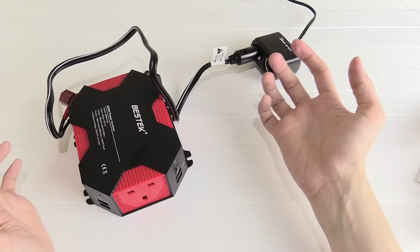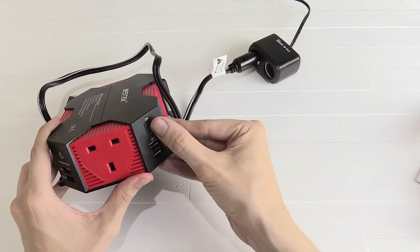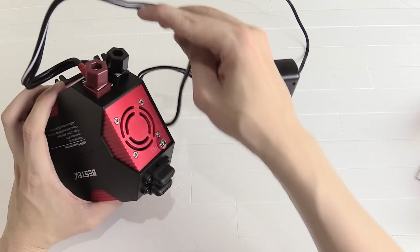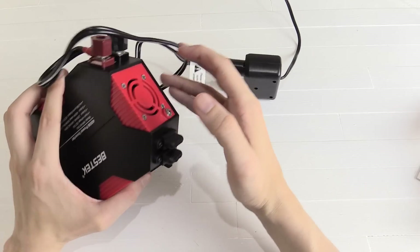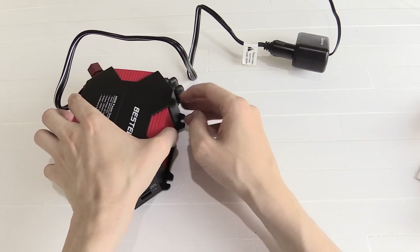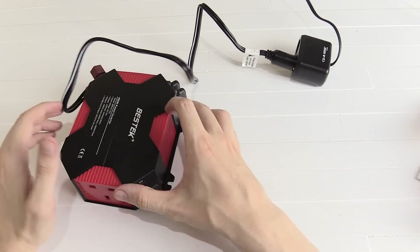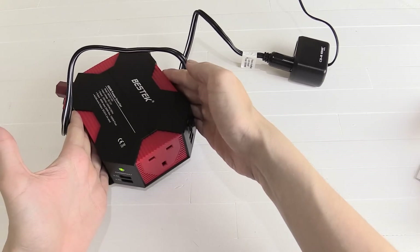Now it's connected — let's plug it into what is essentially a cigarette lighter socket. Of course nothing happens at first because it's got a switch on the front. If I turn this on you can hear that the fan immediately kicks in. This is a cooling fan just to make sure it doesn't overheat. The room I'm in at the moment is actually 30 degrees Celsius, which is pretty hot, but the cooling fan comes on just to keep it cool.